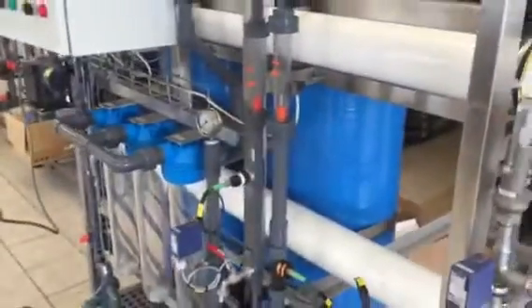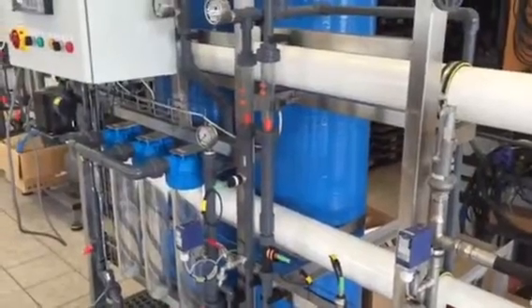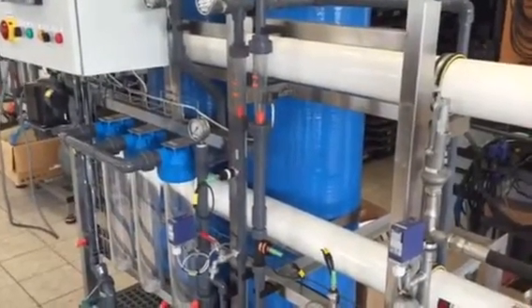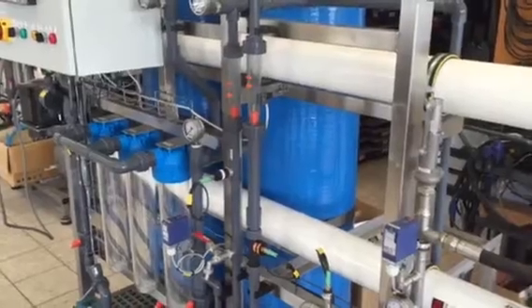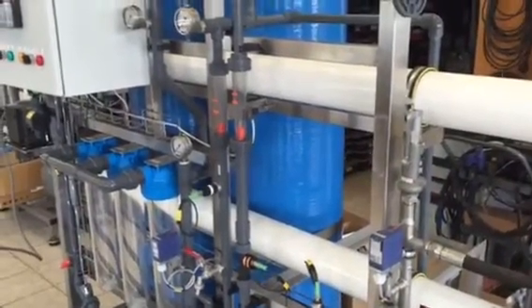Please flush the first permeate water coming out of the water maker or the reverse osmosis system before use, to flush out the chemicals and to clean the water.